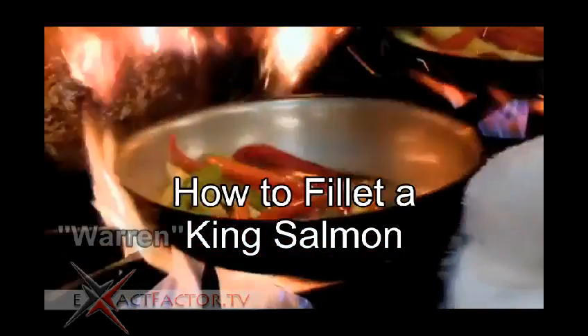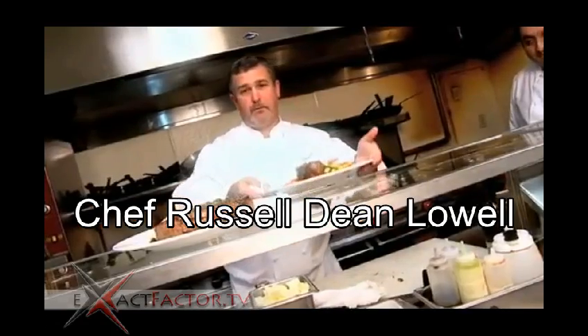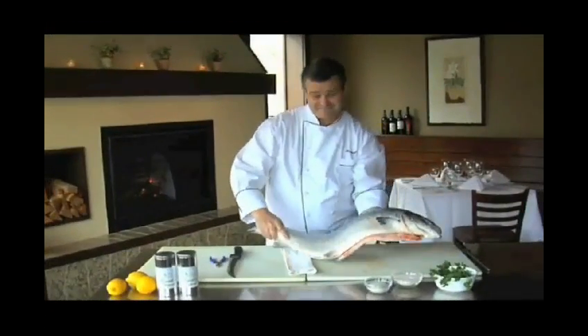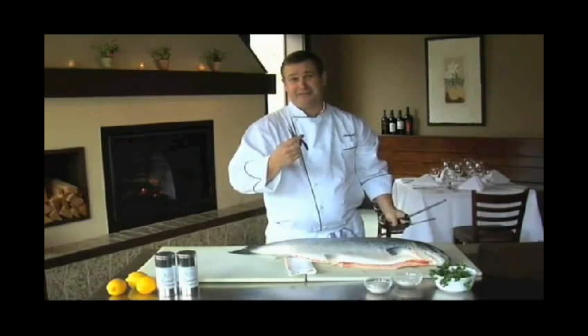My name is Russell Lowell, and I'm a chef. I'm here today to show you how to fillet and prepare for cooking a king salmon. You'll need one fresh salmon, one sharp knife, one steel, and one pair of needle nose pliers.